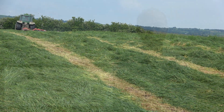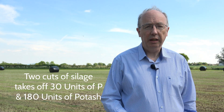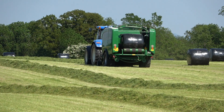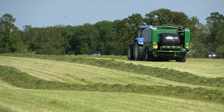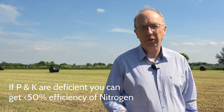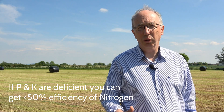Two cuts of silage takes off over 30 units of P and 180 units of potash, and that has to be replaced. It's difficult to replace that, especially in a year like this where very often slurries didn't get out on time or onto the proper fields. Now we're faced with second cut silage where there's a huge requirement in many cases for both P and K along with the nitrogen to grow the crop. If P or K are deficient, you can have less than 50% efficiency of your nitrogen — you won't get proper use of your nitrogen unless you balance the P and K in the soil with that nitrogen, and that's what this program is about.